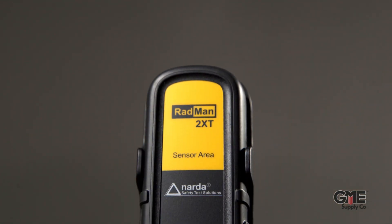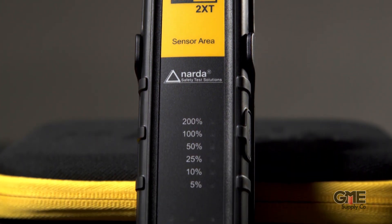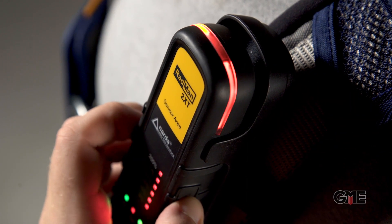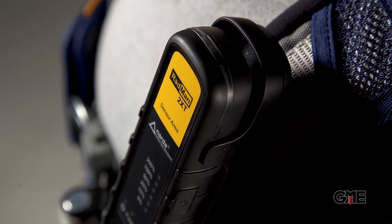The percentages displayed by the unit are part of a shaped response. This means the technician can tell at a glance the level of RF they're being exposed to in terms of the FCC's approved permissible exposure levels. This shaped response makes it easier for workers to deploy the protective measures they've been trained to use. Simply put, this device does the math for the technician.